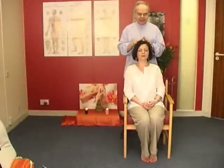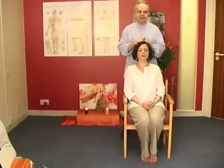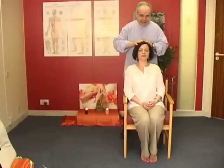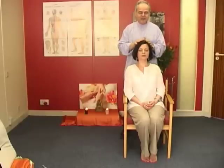Once it's done, very gently, just start with your hands over the top of the head and just feel the contact. The touch, if at all, should be very, very light. You're not pressing down, far from it. And just feel the touch.